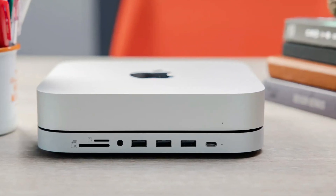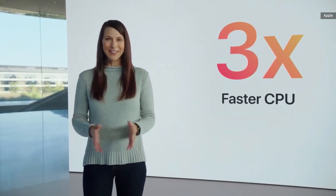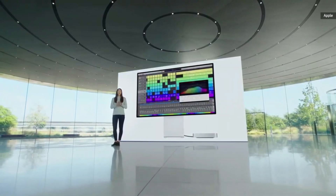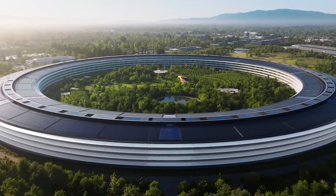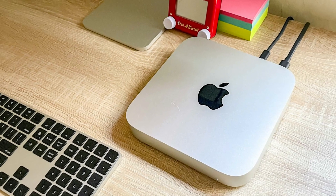Speaking of ports, the upcoming Mac Mini is expected to feature five USB-C ports, three of which will offer Thunderbolt connectivity, based on Gurman's leaks. This would be a notable improvement over previous models, offering more versatility for users who need to connect multiple high-speed peripherals. The inclusion of Thunderbolt ports is a direct result of the advanced Thunderbolt controllers integrated into the M4 chip, providing faster data transfer rates and support for additional external displays.